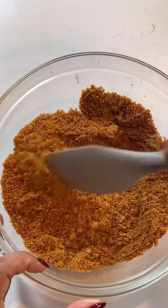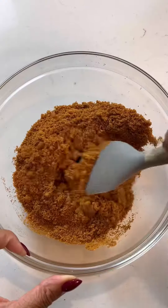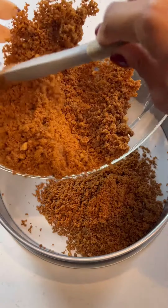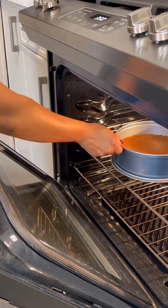So for the crumb, you're going to need Biscoff cookies, brown sugar, cinnamon, nutmeg, and a pinch of salt. Then you're going to need some unsalted butter. All the directions are in the caption below in case you need some direction.